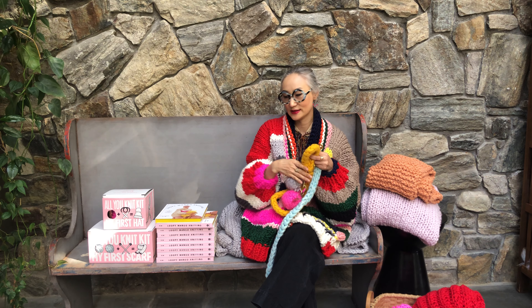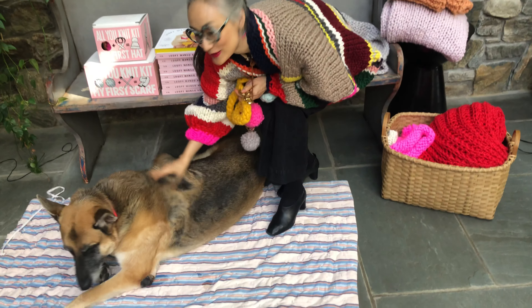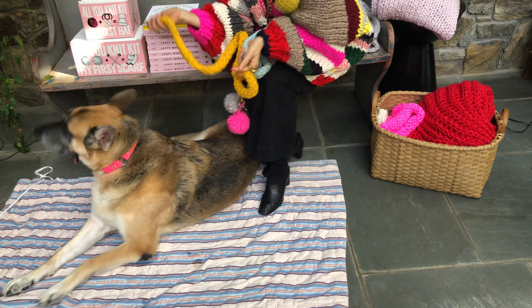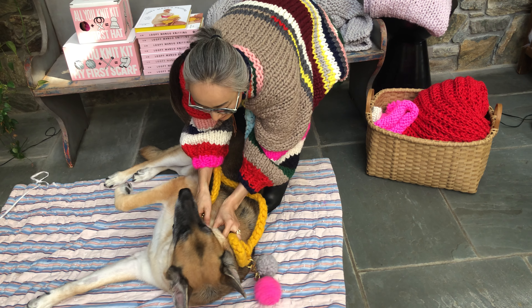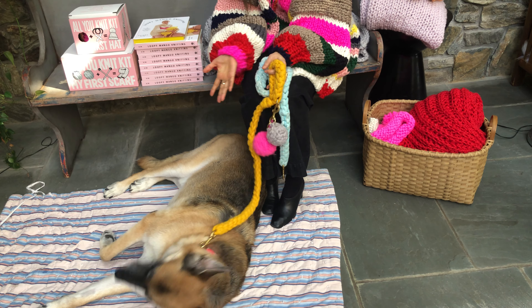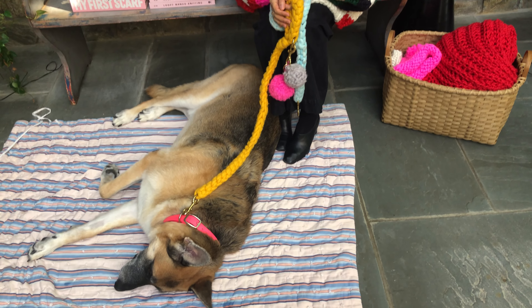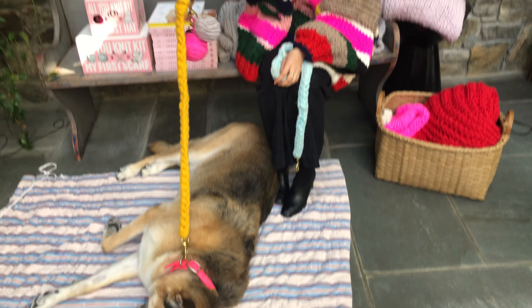Here is our special guest Ulpey, who is the model for the dog leash in the book. He loves it! You can use it for a big dog — Ulpey is a German Shepherd, about 115 pounds, and it's no problem.